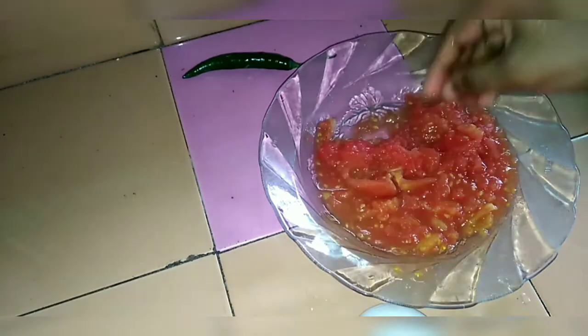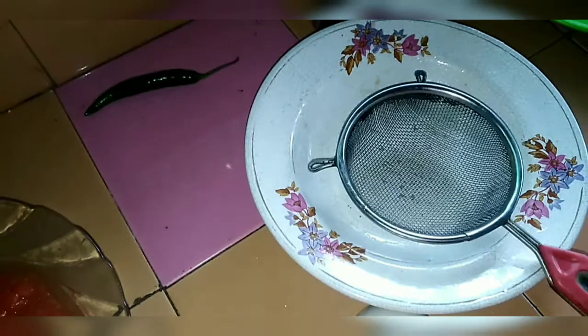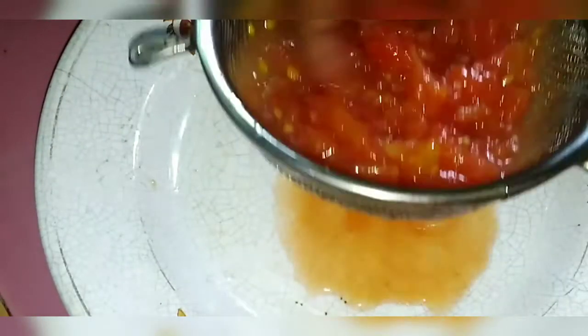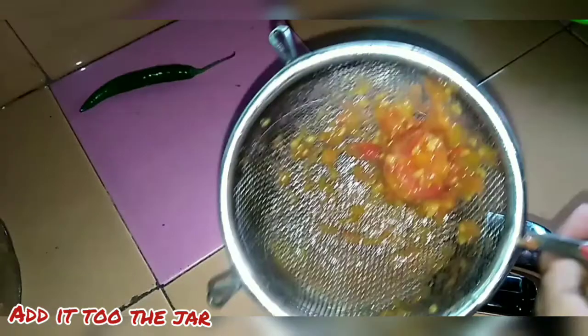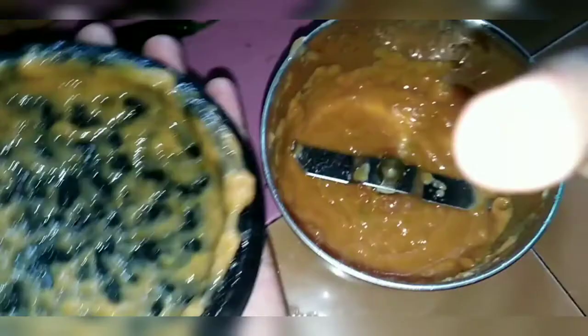I am going to put it in the skin. I am going to put it on. Let's take a look. Now let's put the juice in there. Let's take a look at the vegetables. I am going to cook the vegetables as well.